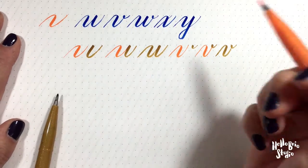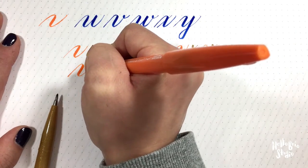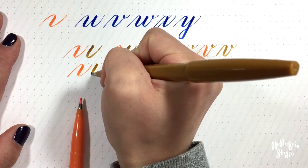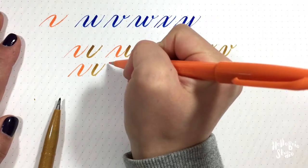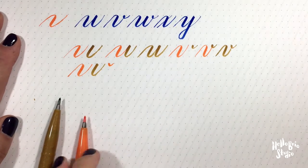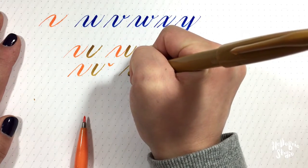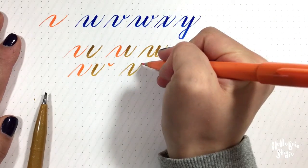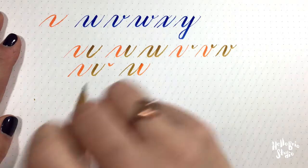So the W is similar in that you have your curve over under, and then you have another curve under, and then you have another ear. So together it looks like this: you have your curve over under, downward stroke following that angle, you have another curve under, and then you have your ear.